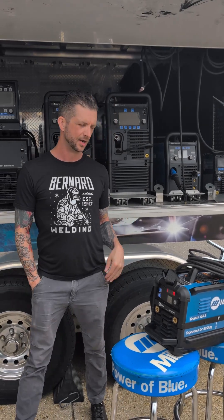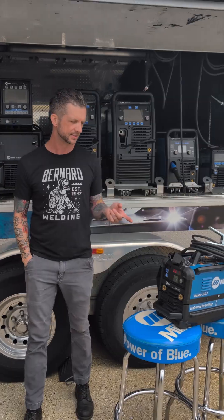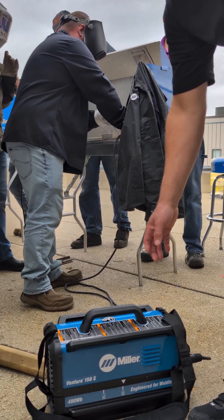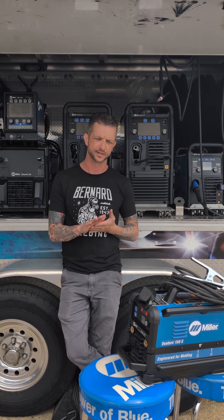Hi, I'm Josh Whippen from Miller Electric. I'm here today to talk about the new product, the Venture 150S. It's our entry into the battery-powered market. 26 and a half pounds, it's designed and geared towards your mechanical contractors, farmer ranchers, things like that.